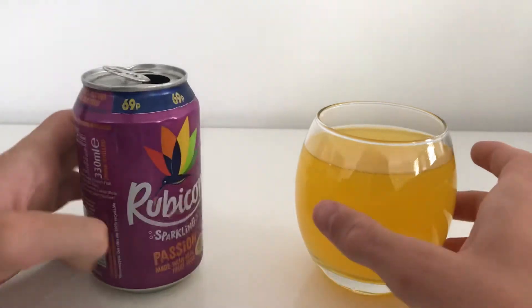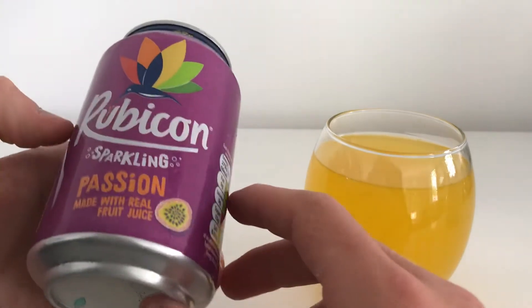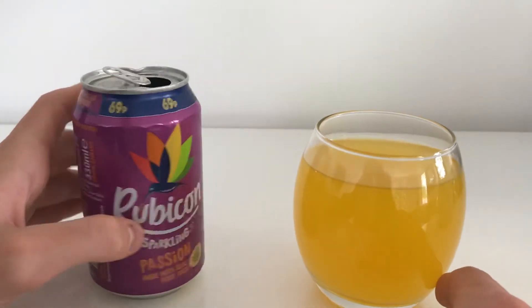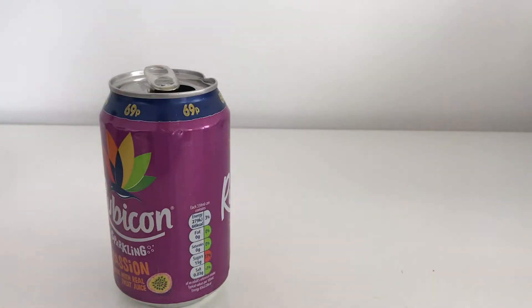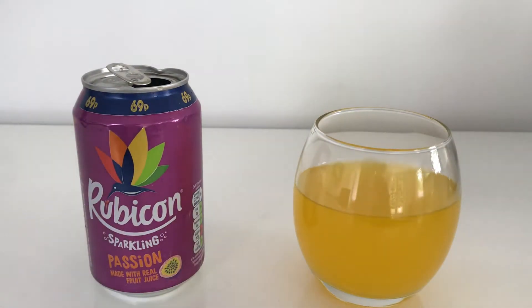It almost suits it — it's passion fruit, it's passion fruit color. I'm glad it doesn't look too artificial; it looks somewhat natural. It says made with real fruit juice, so I assume it's gonna be pretty good. It smells nice, I like the color — I'm gonna give it a try.